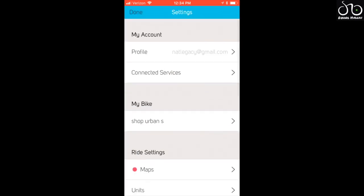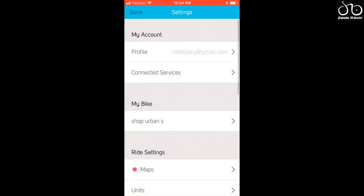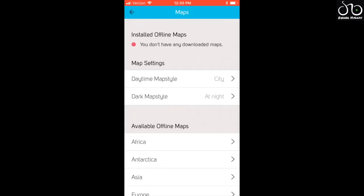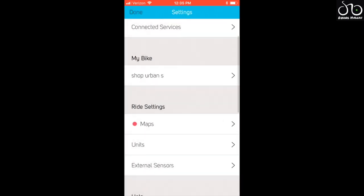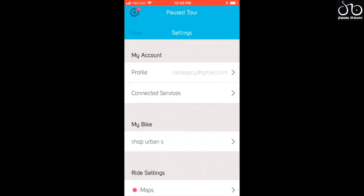Going into settings on the upper left: you have the connected services tab where you can integrate with Strava or Apple Health. Your bike's information is listed there too. Under map settings you can download offline maps. There's also an external sensors option. And that's about it for the settings.